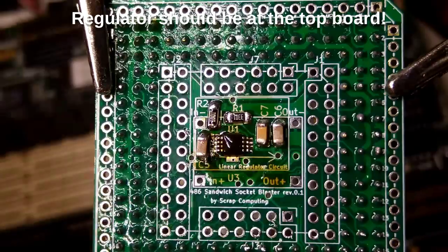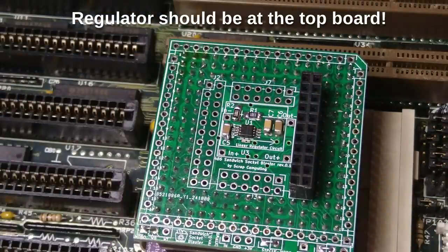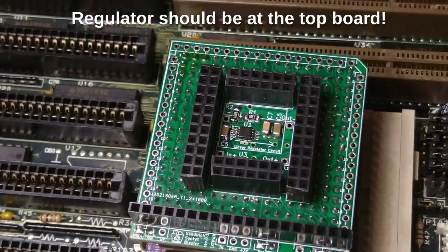I will fix my mistake and move the components from the bottom board to the top board later in the video. Now let's solder the receptacles where the top board will connect to.